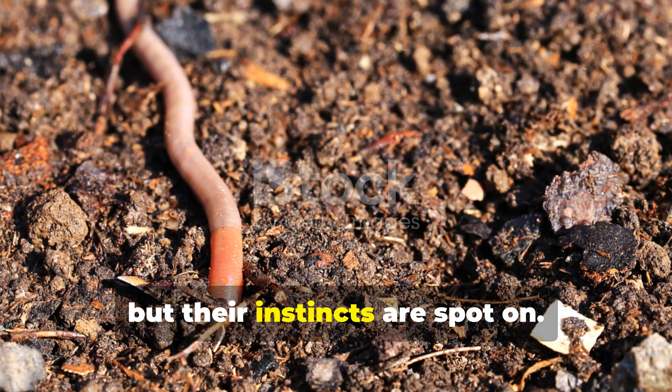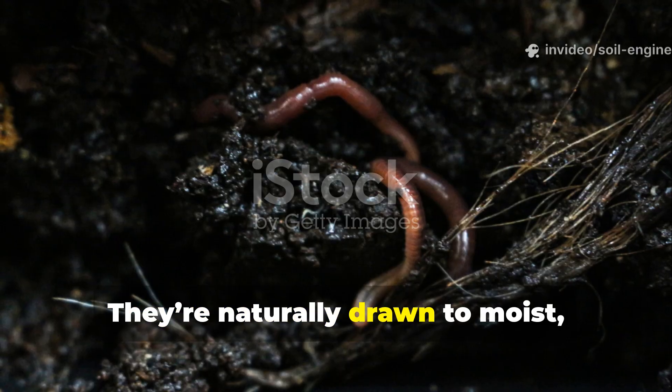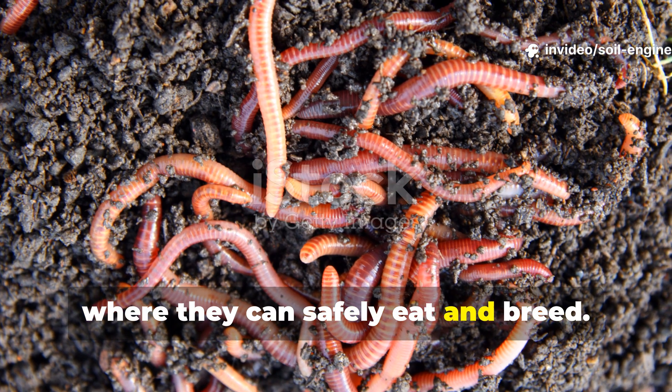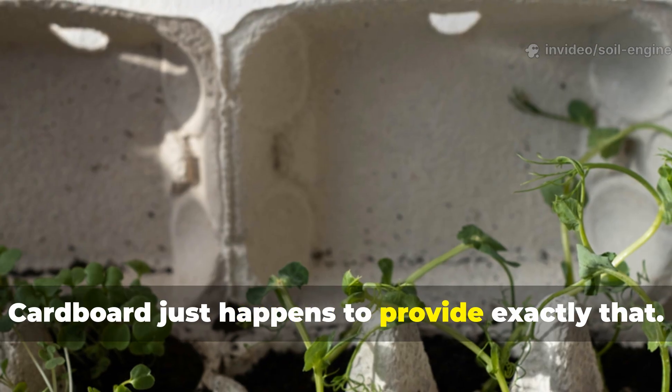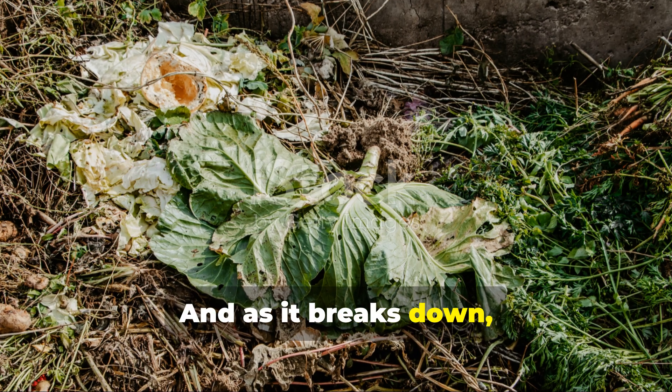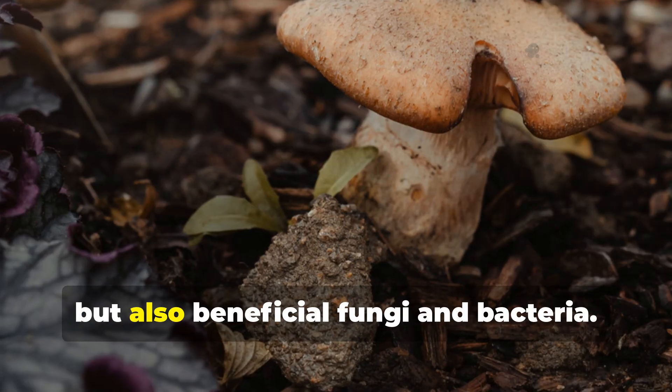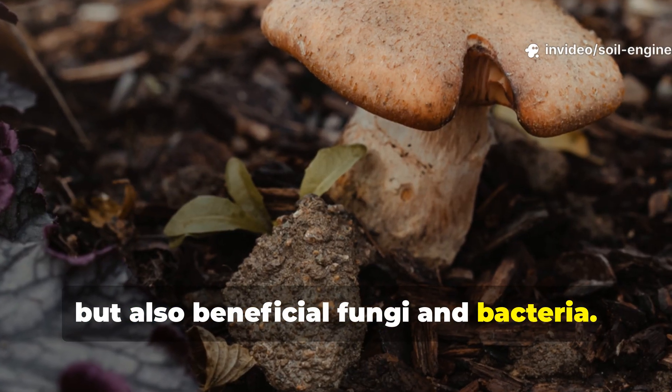Worms are pretty simple creatures, but their instincts are spot-on. They're naturally drawn to moist, dark, carbon-rich environments where they can safely eat and breed. Cardboard just happens to provide exactly that, and as it breaks down, it releases mild organic acids and sugars that attract not only worms but also beneficial fungi and bacteria.